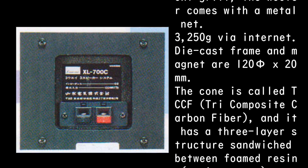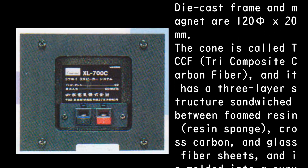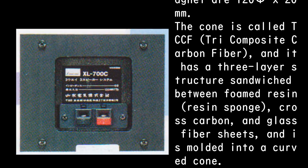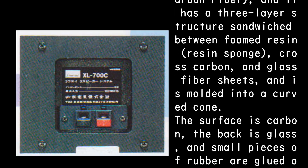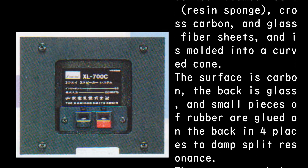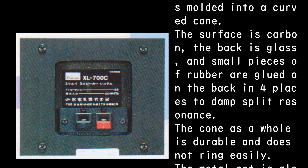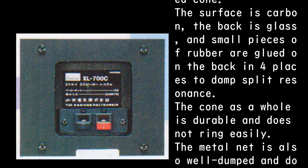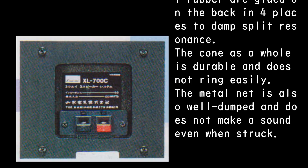The die-cast frame magnet measures 125 x 20 mm. The cone is called TCCF — tri-composite carbon fiber — with a three-layer structure sandwiched between foamed resin sponge, cross-carbon, and glass fiber sheets, molded into a curved cone. The surface is carbon, the back is glass, and small pieces of rubber are glued on the back in four places to damp split resonance.